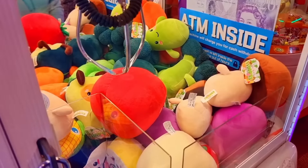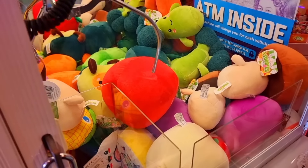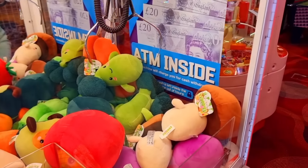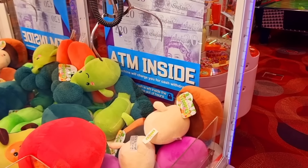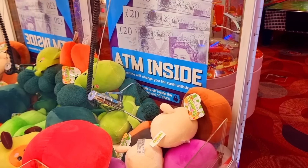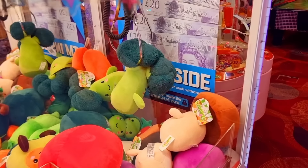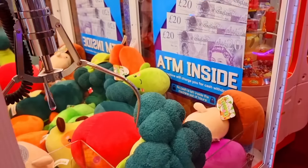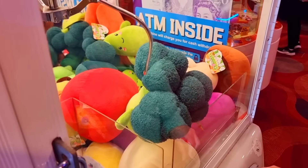He needs to get that kung fu grip on him. Oh, she's doing tactics here. Oh no! Could it be?